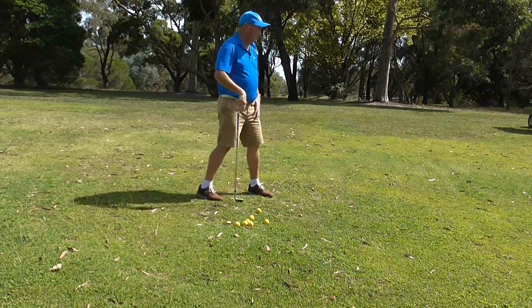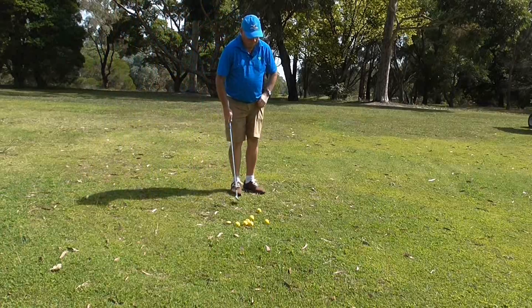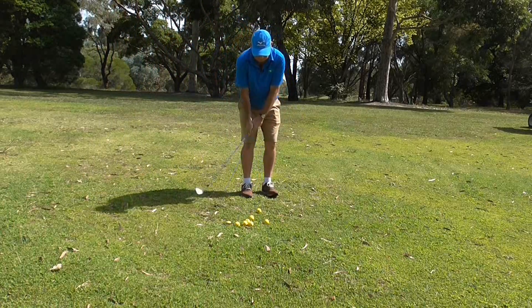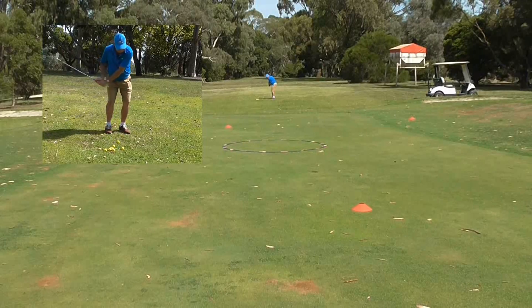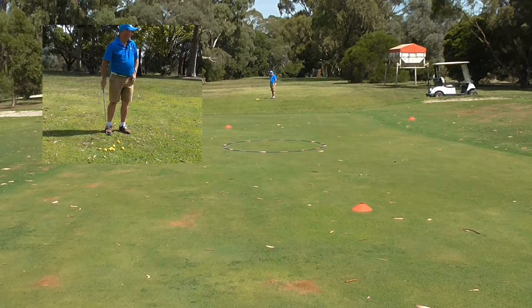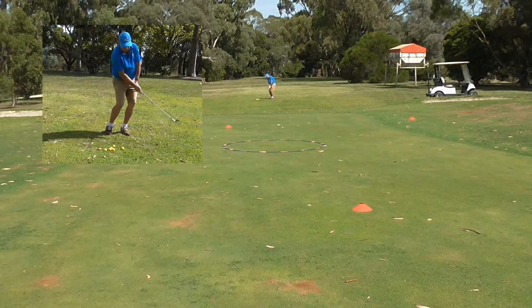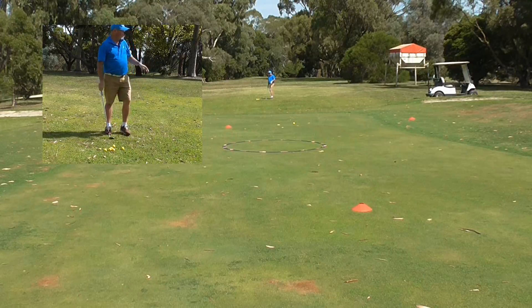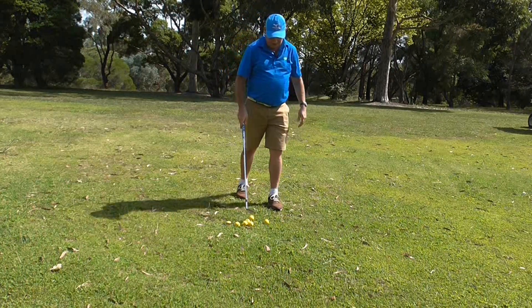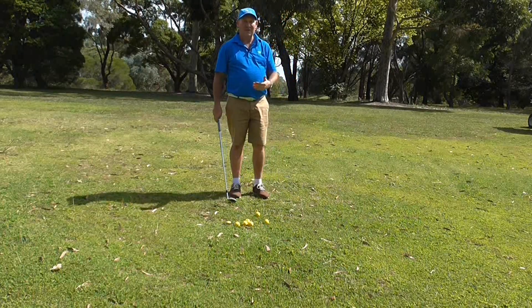So we go through the pre-shot routine — of course, a little rehearsal to feel the club — and then I hit the shot. I actually hit a pretty good shot, but the green is very wet and slightly uphill, and I think I finished outside the circle — about 30 centimeters out. So that would count as a bogey.